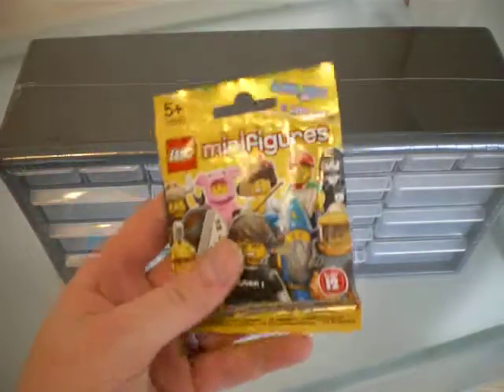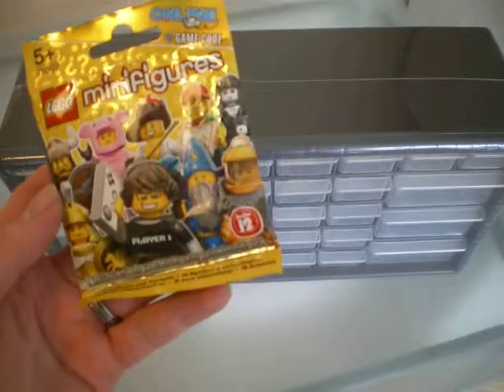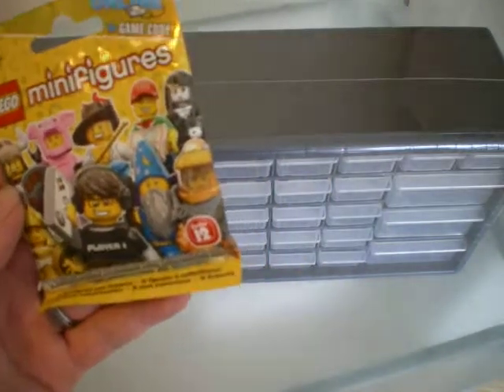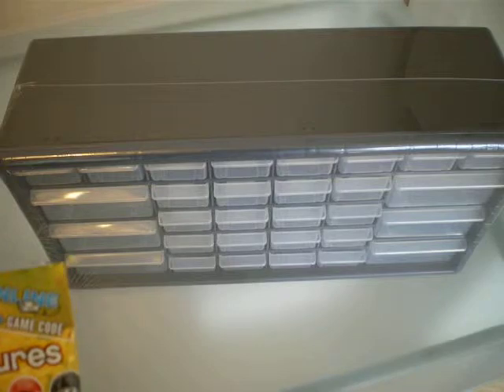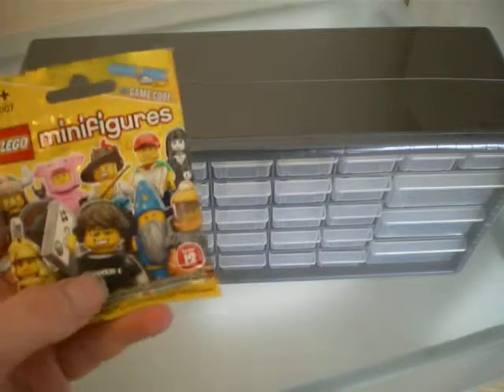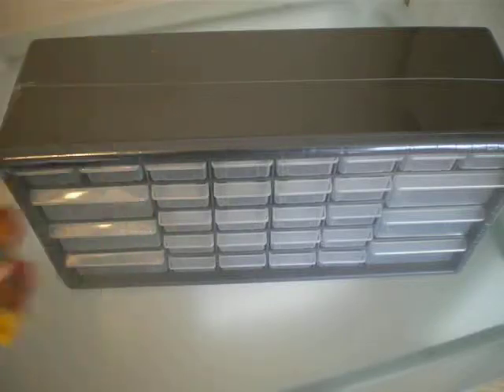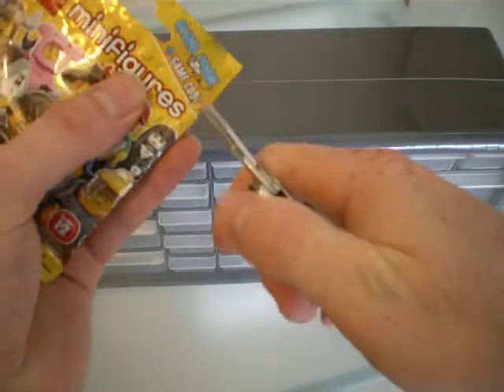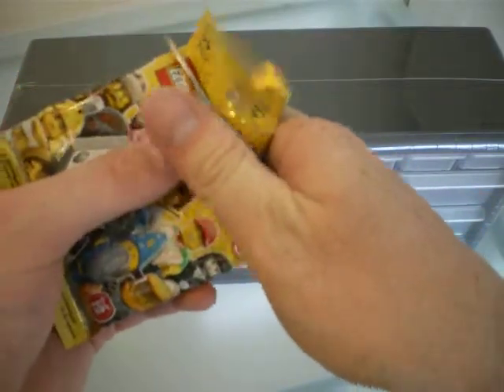Yesterday was the release date of the new Series 12 minifigures, so I picked up a couple of them. First time feeling these — I think I've got the Gamer and the Pigsuit Man. If I haven't, I'm not too fussed. I've not seen them yet, so let's have a check.